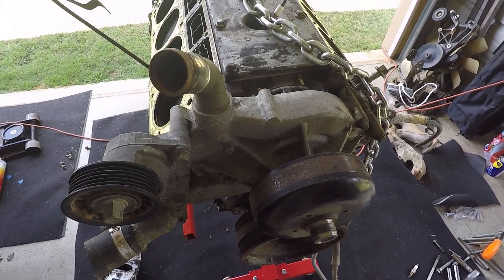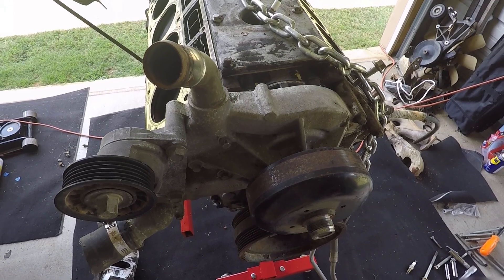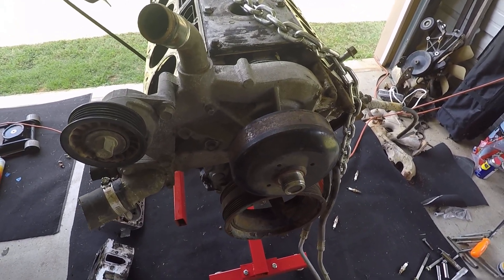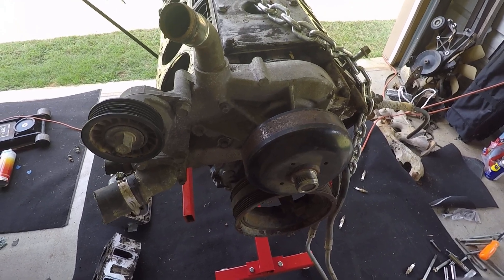That's really not a good business practice in my opinion — they should just make headers as they're ordered, or at least keep some on the shelf in stock. But there's not much you can do about it.